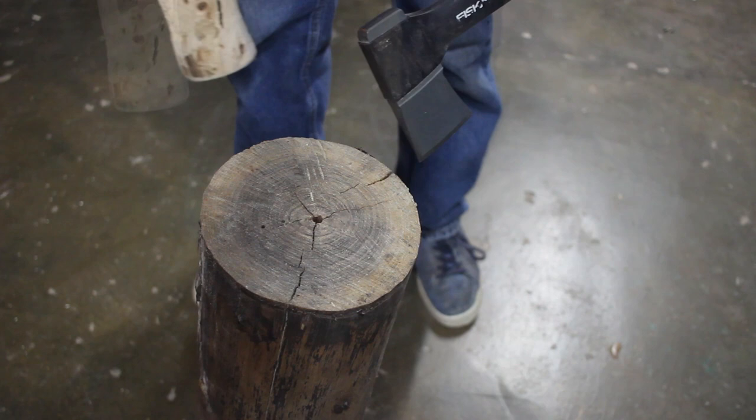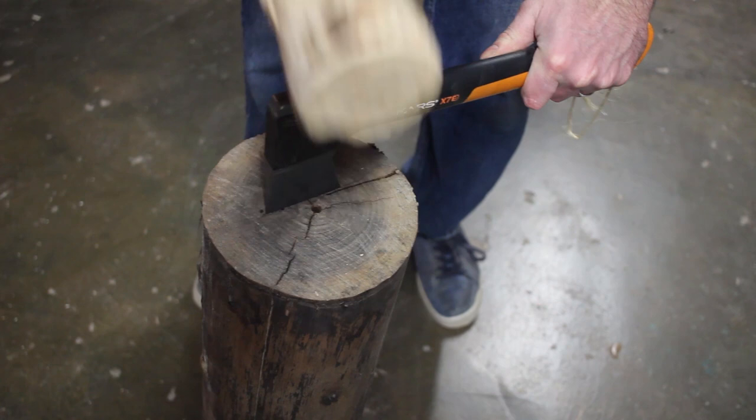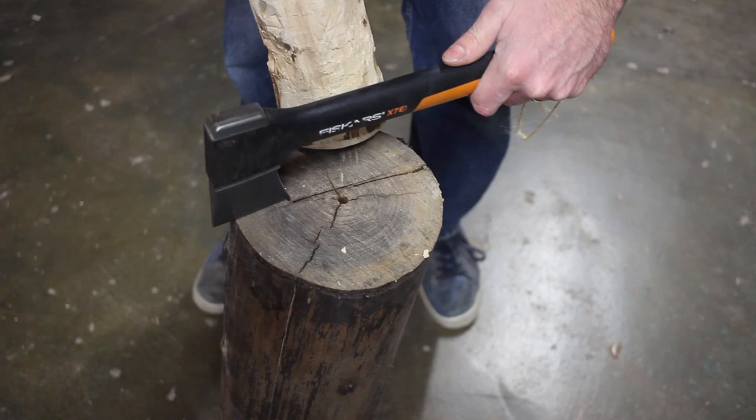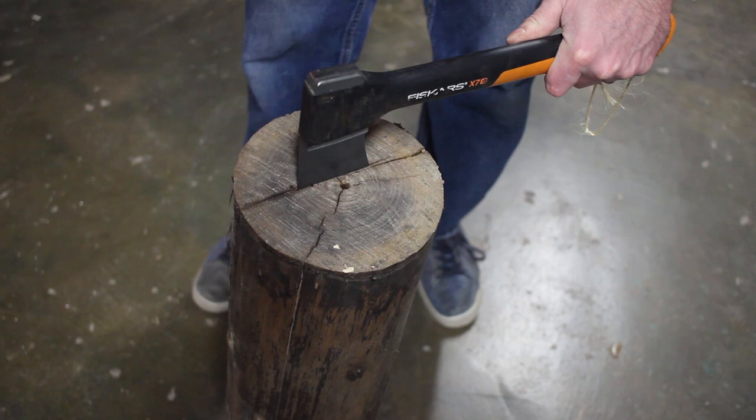So the first thing I'm going to do is just pick a line here where it's already splitting and split this up. I'll just start here because there's a nice split already coming along. I'm just going to go all the way across. I'm just trying to get enough of a line started so that I can get my splitting wedge in and then drive it apart.